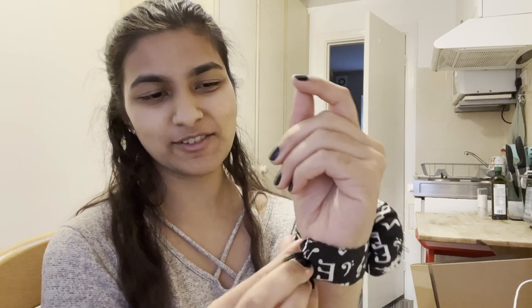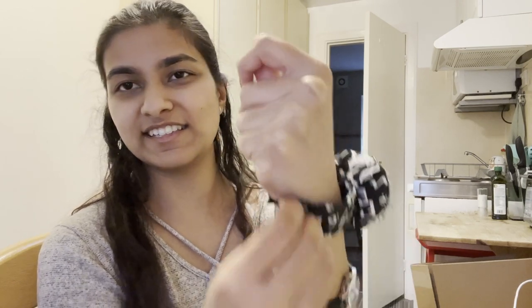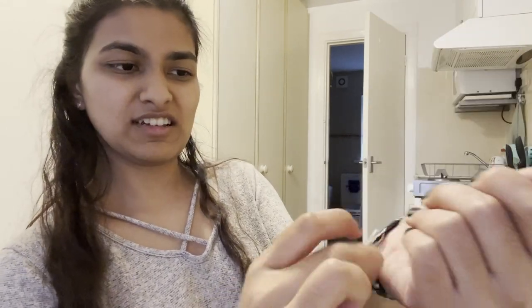I've just finished the pin cushion and transferred all my pins over — it took forever, but I like this one a lot better and I can keep it on my wrist. The only thing I'd change is making the strap a bit longer for a snap, or doing the whole thing with elastic, because it's not the easiest to put on. But I'm not going to redo it because I'm lazy and stubborn. This will be great when I'm using my sewing machine — I tend to leave pins to the side and then step on them. Anyway, yay — used up some scraps!